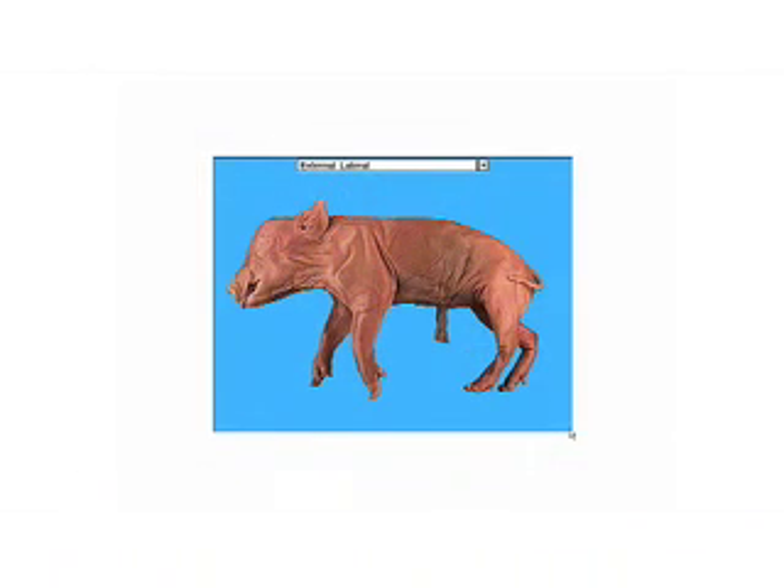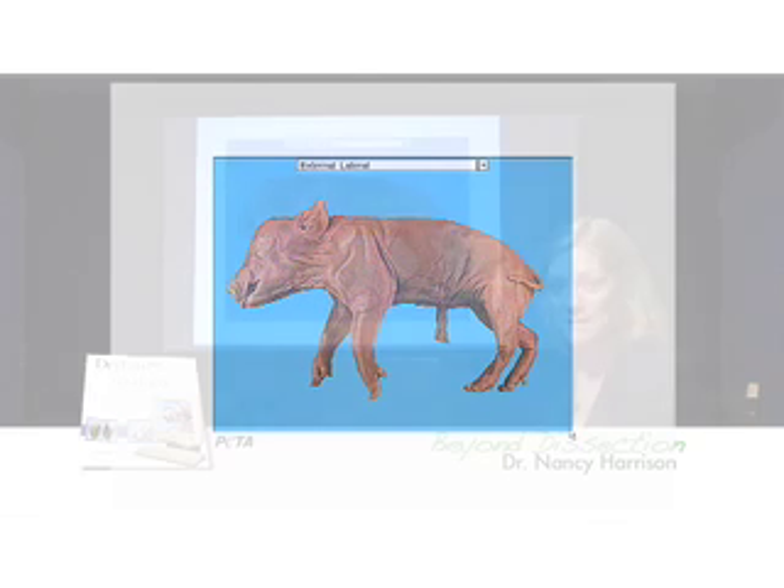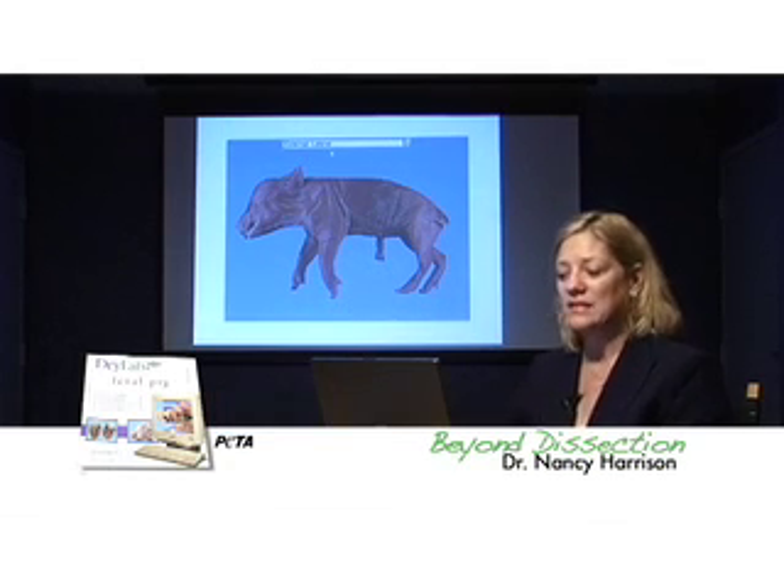DryLab Fetal Pig is my favorite mammal dissection software. I don't own stock in this company and nobody pays me to say that. It works like this.